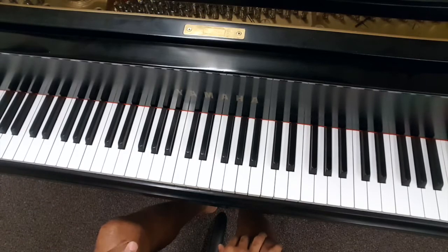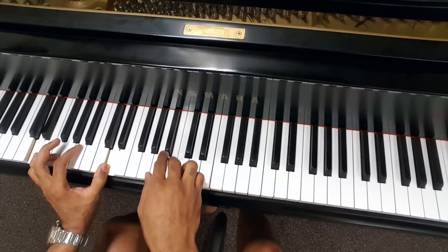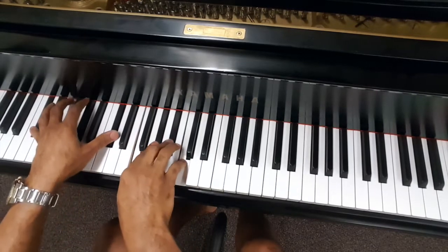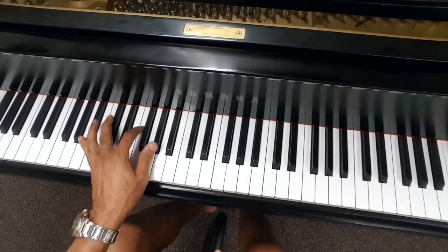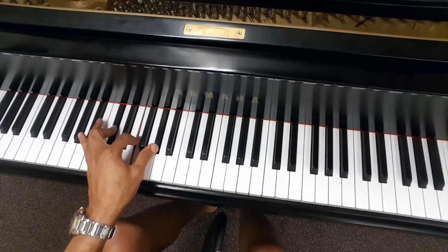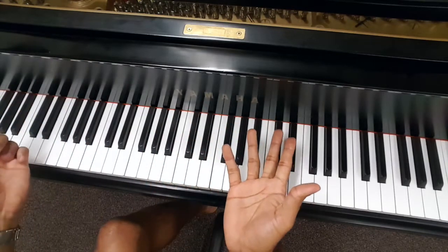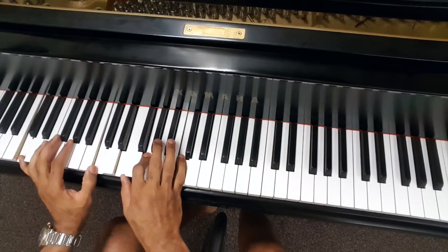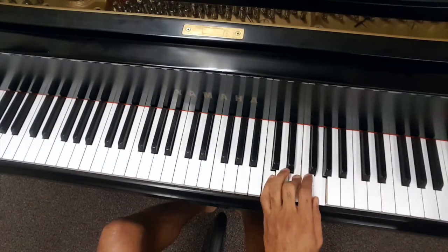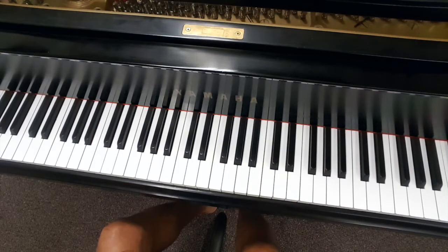All we did there was we just came down a half step and then just kind of ran our scale - just to give it a little flavor. Then we're going to go back to our original chord: C-sharp, F, G-sharp. And then back to natural C. We run the scale - C-sharp root scale. That's all we're doing here.